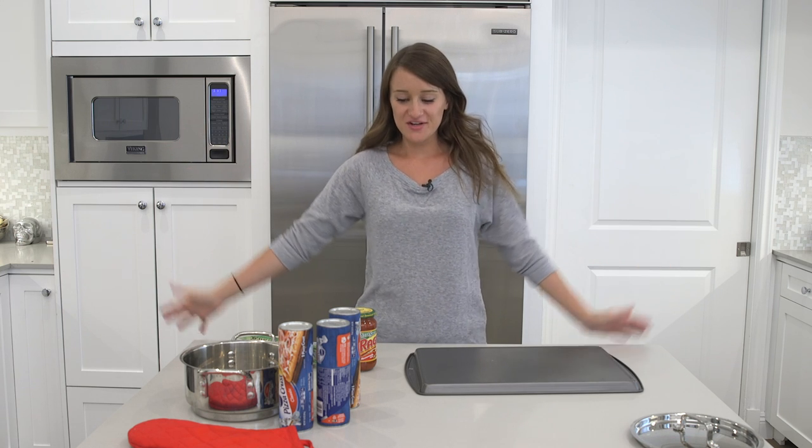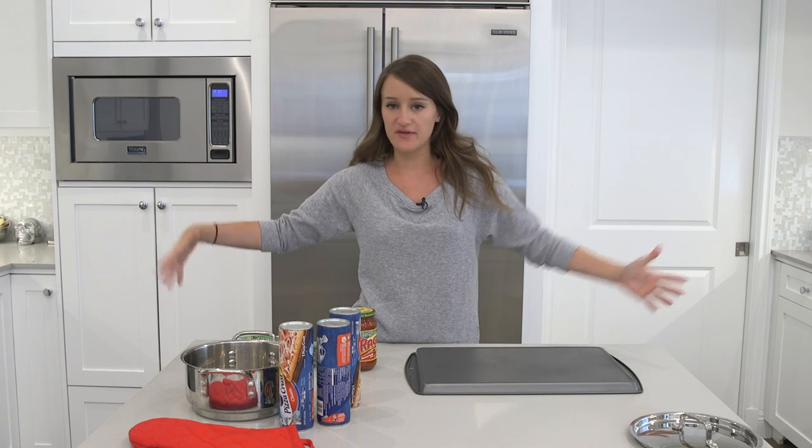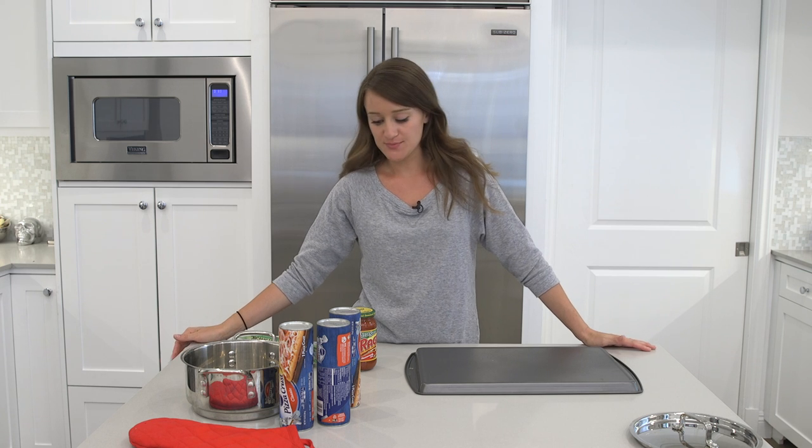What's going on guys? Welcome to another cooking video. I am so excited for this one — I have been wanting to do this video ever since I saw this years ago at this point.